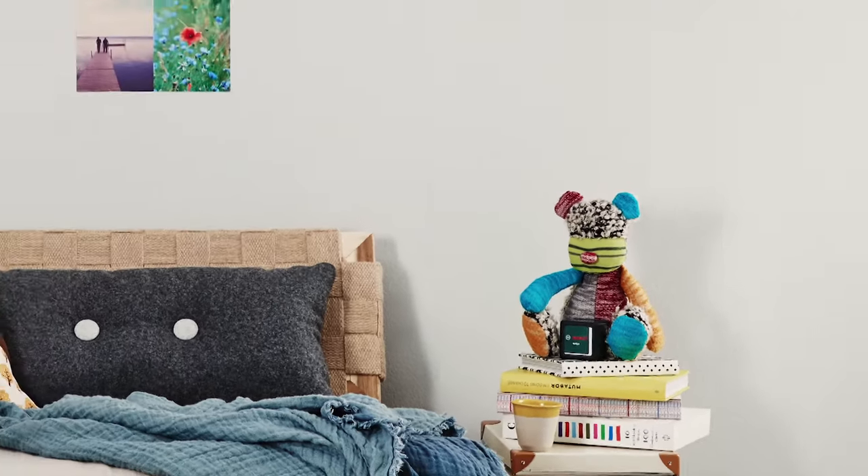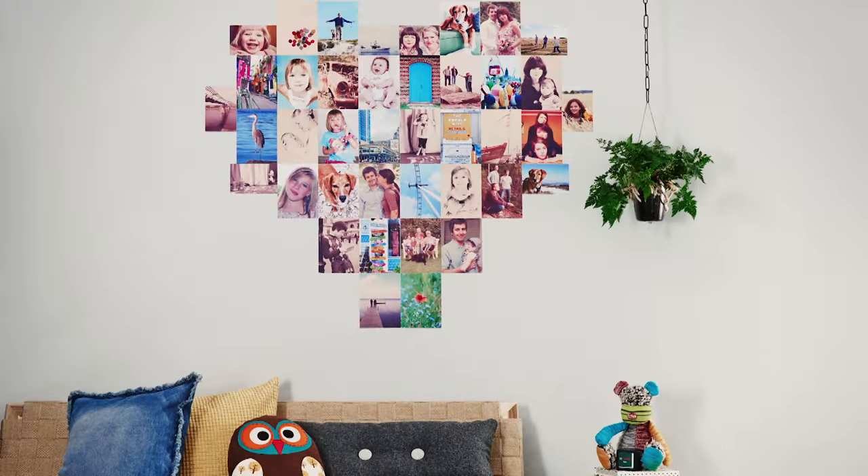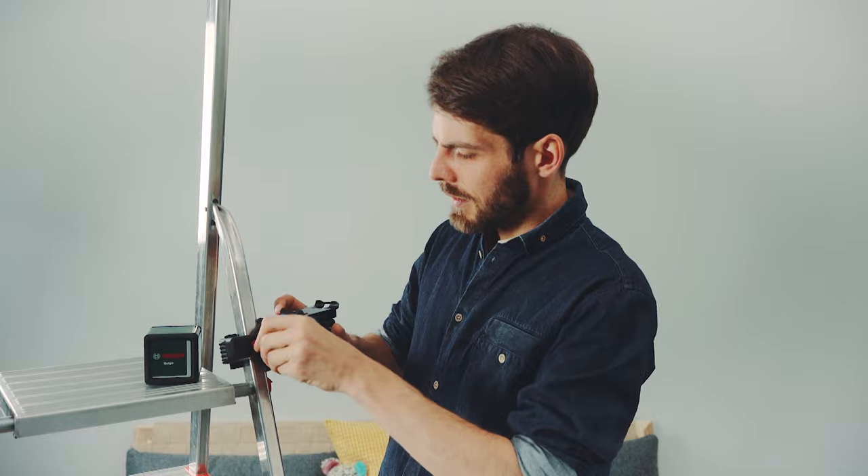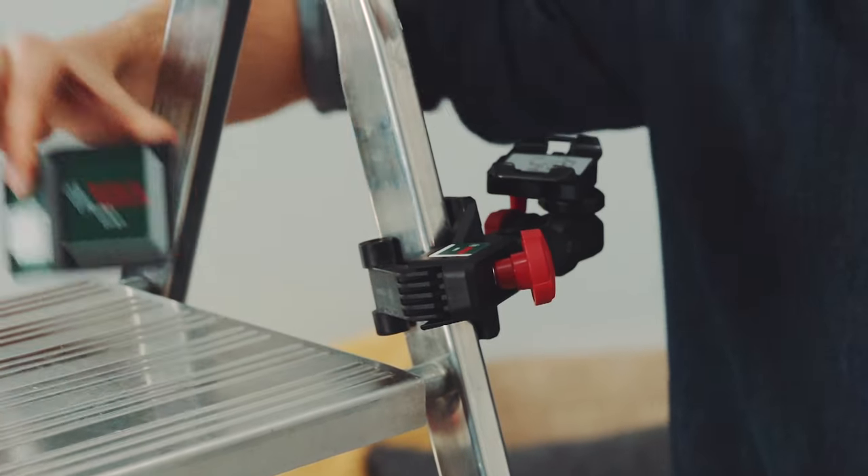Put your favorite memories on the wall. How does that work? First, attach the universal holder safely to a ladder. That way you position the Quigo at your desired height.